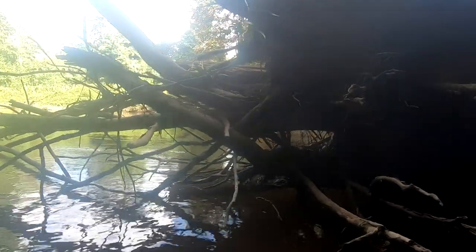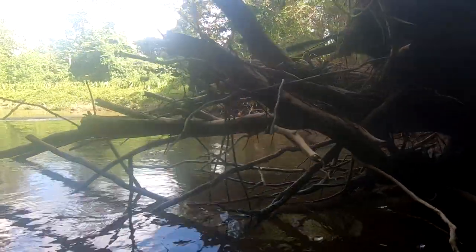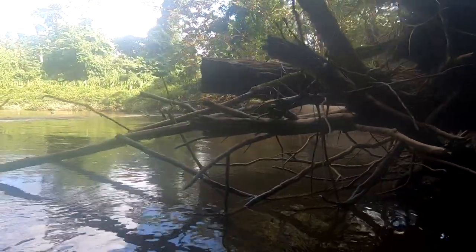With time, smaller branches get stuck in the root ball and create the same sort of tangles that you see in the spring in rivers of the northern hemisphere.